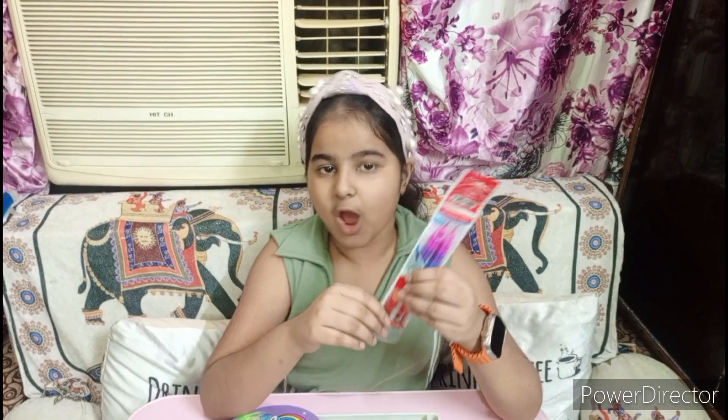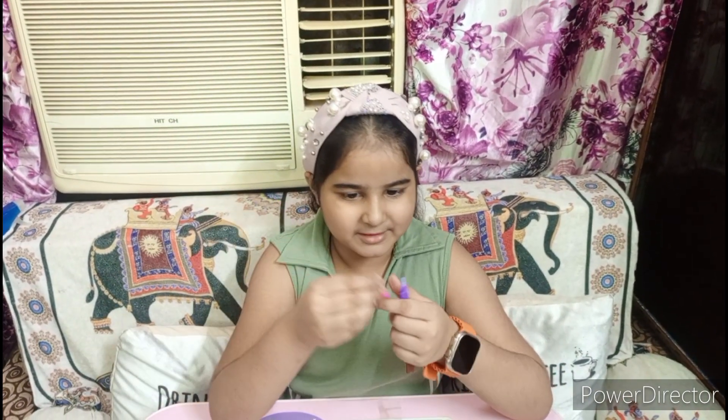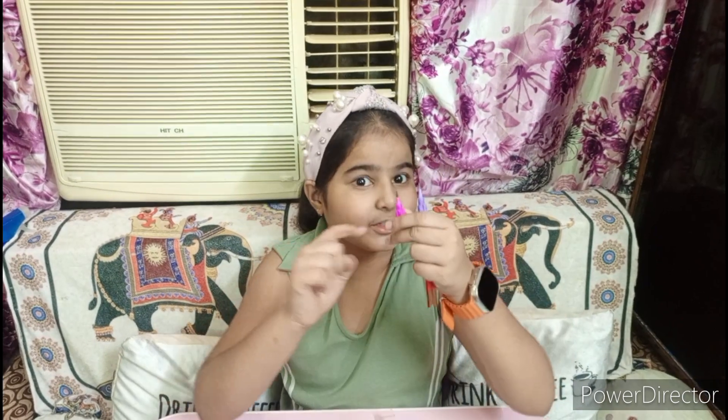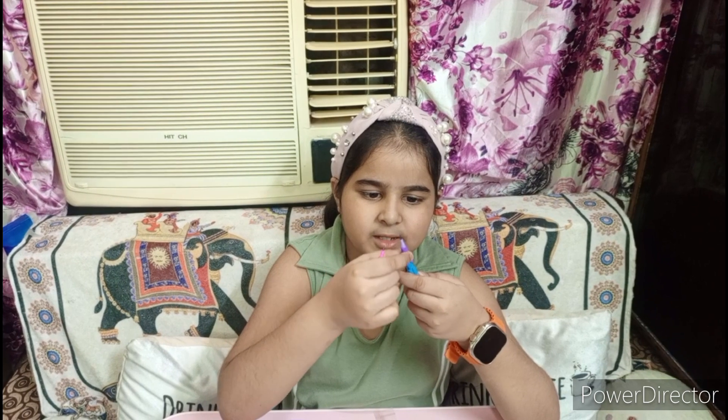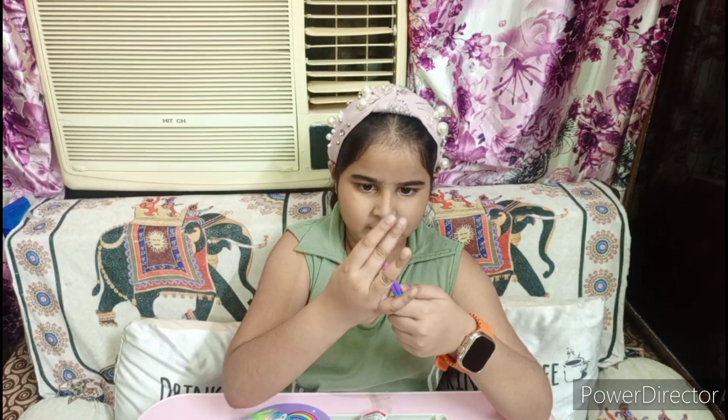Friends, these are rainbow up-down pencils. Here, you remove the cap — look at how nice it is! Purple color. You will get lots of these. Up-down pencils.